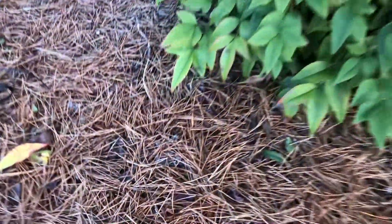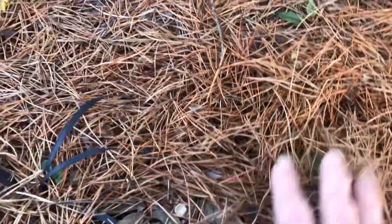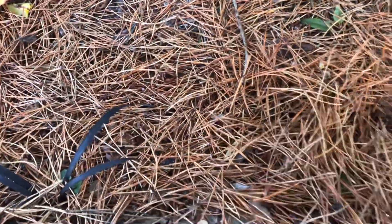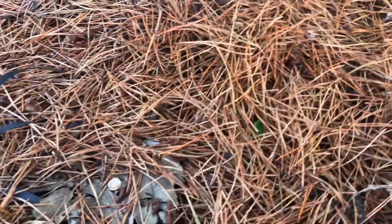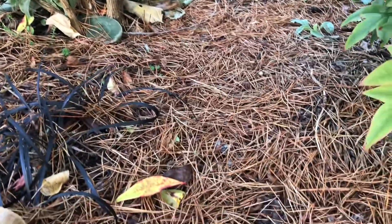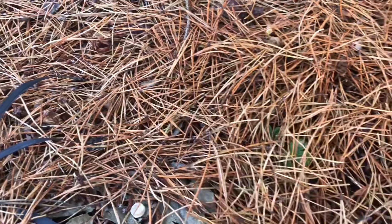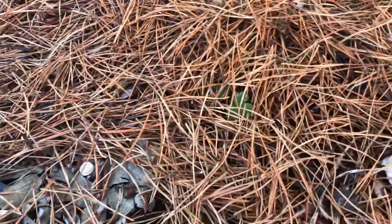Pine needles can also be a great mulch, and you can apply them pretty thickly onto the top of the soil. That will help especially with weed control. But another thing to think about is soil erosion — if you have a place where the soil tends to erode, you might want a more substantial mulch than pine needles, which would probably float away if the area got flooded.